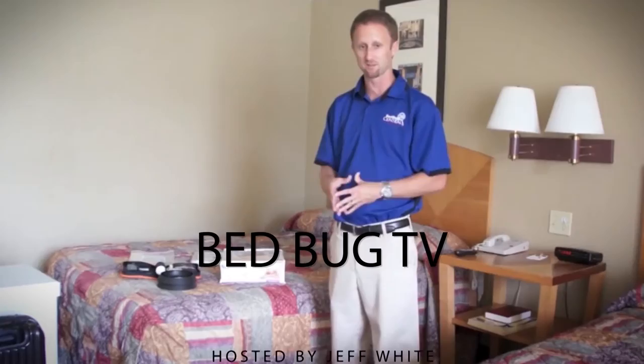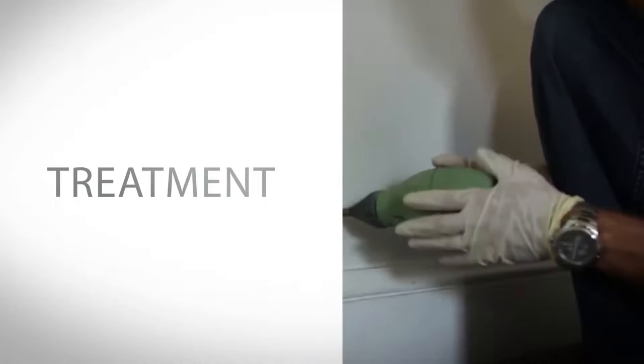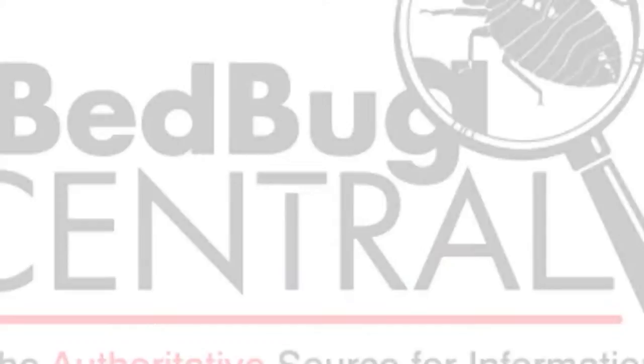Welcome everybody to Bed Bug TV. I'm your host Jeff White, and in this episode we're going to talk about the Sensei Volcano Bed Bug Monitor, the Sensei Active Bed Bug Lure, and what you need to know if you're planning on using them in your home to detect bed bugs.